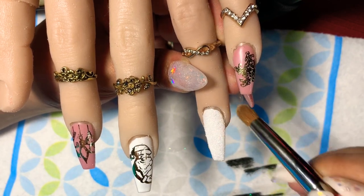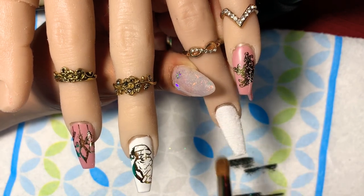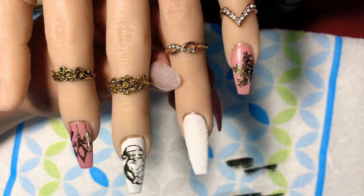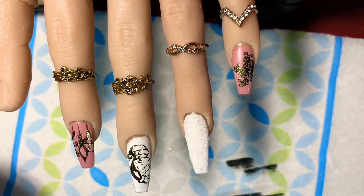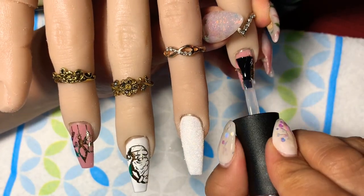After that, we're going to put top coat on all the nails except the ring nail, because I wanted it like a sugar nail — it's going to look really pretty at the end.